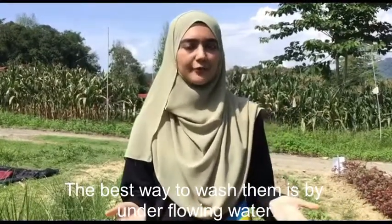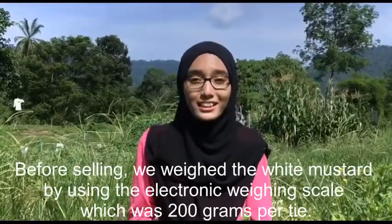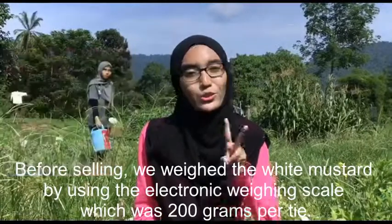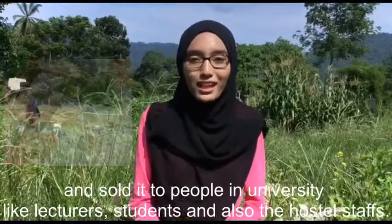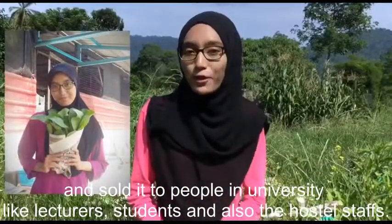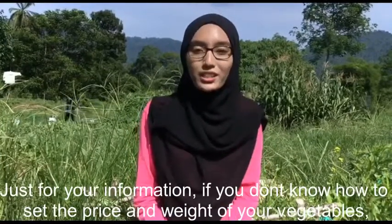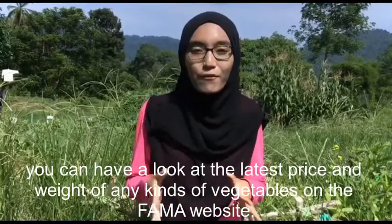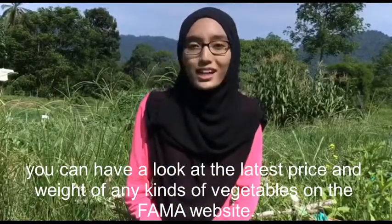The best way to wash them is under flowing water. Before selling, we weighed the white mustard using an electronic weighing scale. We then wrapped it using newspaper in order to save cost and sold it to people in the university such as lecturers, students, and hostel staff. We sold it at RM1 per bunch. If you do not know how to set the price and weight of your vegetables, you can look up the price and weight of any kind of vegetables on the farmer's website.